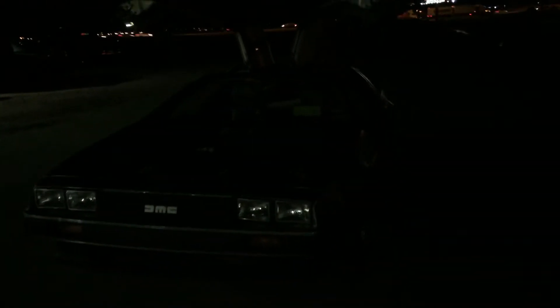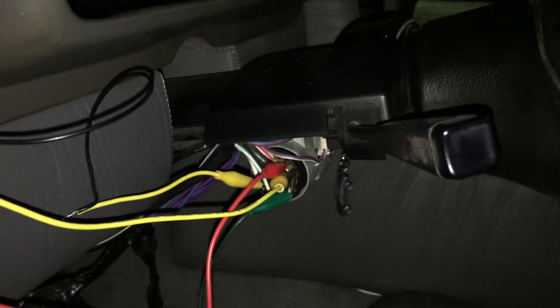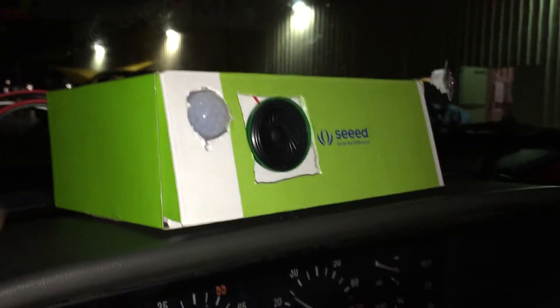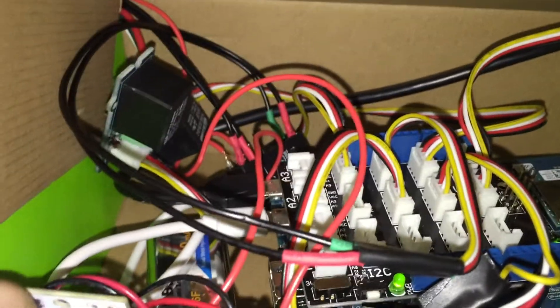This is a demo of the Run DMC project. This is a DeLorean — it got dark on us but we're going to shoot this anyway. The idea is we hacked into the ignition of the DeLorean and created this little box. Inside the box there's an Intel Edison with a Grove kit and a few other relays.